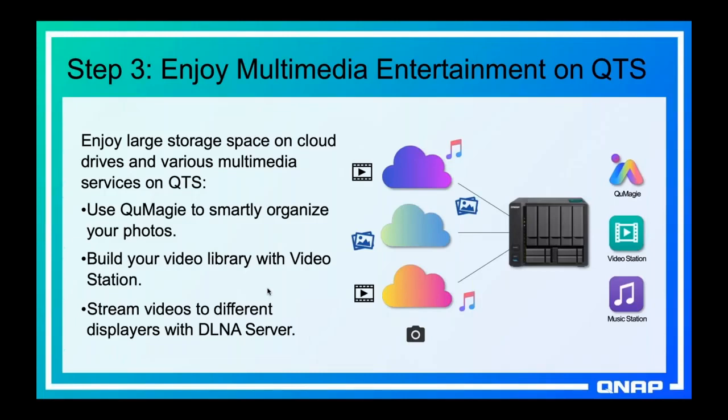Also because of the cache space, local apps running on your NAS can access the public cloud storage. So QMaggie can do image recognition on the images in your public cloud. Video Station can play videos and movies that are on your public cloud as if it was locally on the NAS. Music Station can play music that's on your public cloud. This cache space really allows your public cloud to have a lot more functionality because local apps on your NAS — and local apps on your computer through SMB — can access that cloud storage.